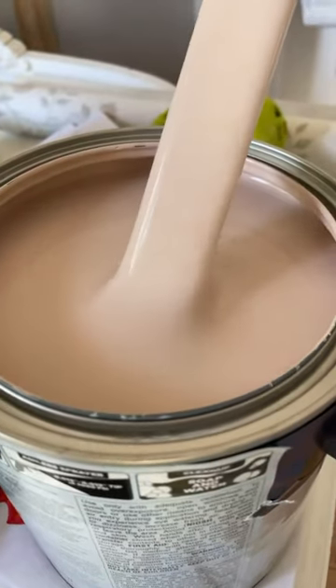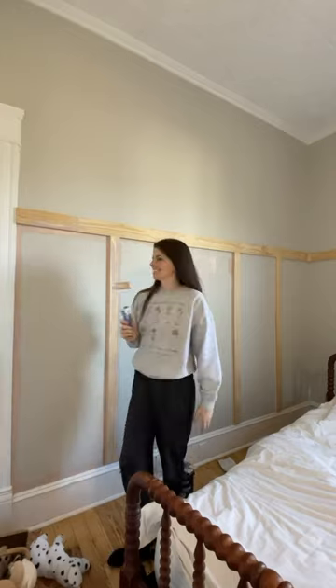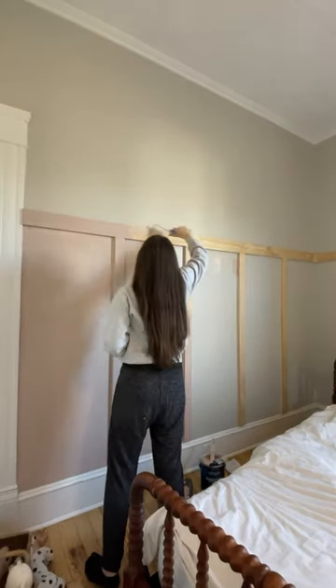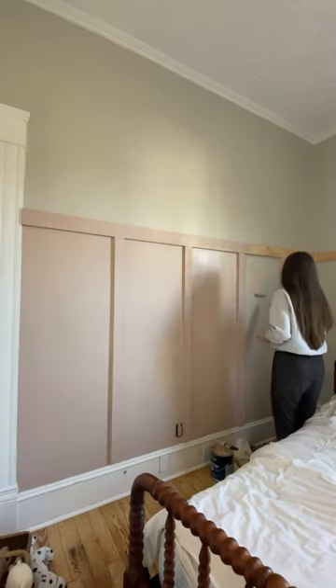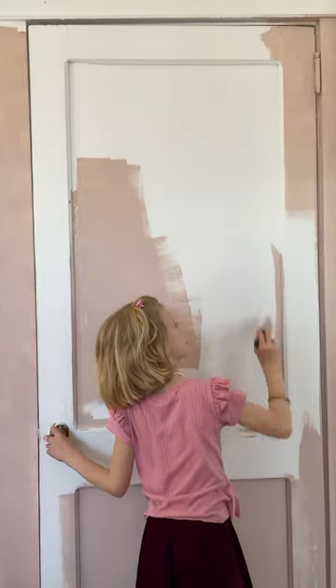Welcome back to part three of making over my daughter's bedroom. Last we left off we'd added the board and batten, and now today we are adding in the paint. This is the most beautiful dusty pink color and I love it so much. It's called Sashay Sand by Sherwin Williams and it is the most beautiful color — it has the perfect undertone of brown and I love it.